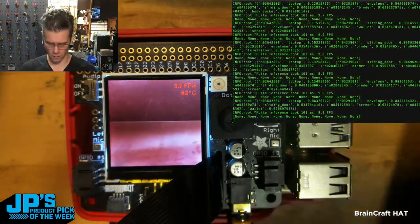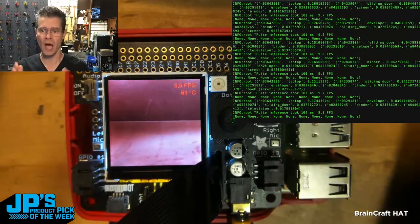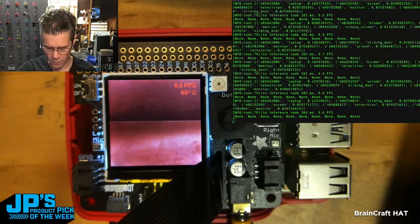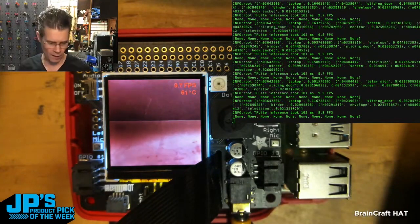It is the BrainCraft HAT for machine learning on the Raspberry Pi — Raspberry Pi 4 with the BrainCraft HAT right on top of it. I'm running the TensorFlow Lite object recognition and it is searching for objects. I actually have the headphone output going into a little amplifier and speakers.